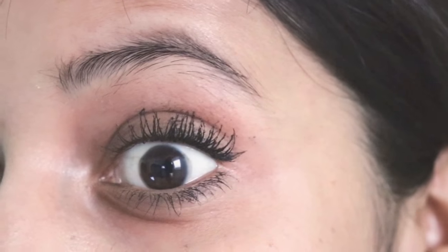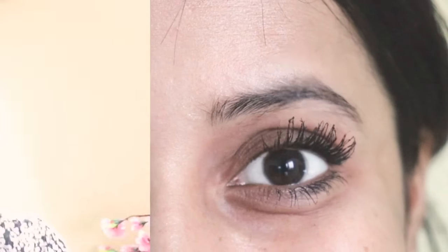Now you can see the difference, guys. I have done just one eye because I wanted to show you the comparison. Oh my god, I love this look! Even though I don't have that many eyelashes, I love this trick to apply mascara.